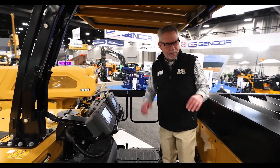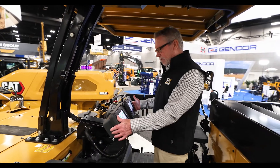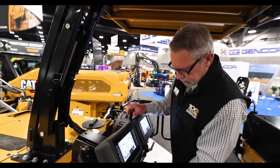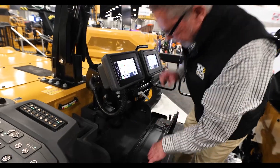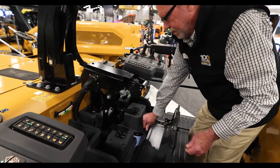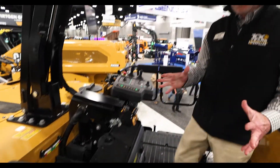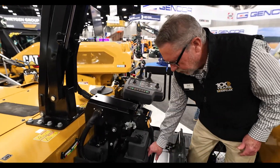Here we are up on top of the operator station, the operator platform on our cold planer. One of the main things we did was this display right here. Before, this used to be exposed, but now I can just open this up, hit this little yellow switch right here, and it'll fold down into the compartment — lockable, safe, and secure for the evening.